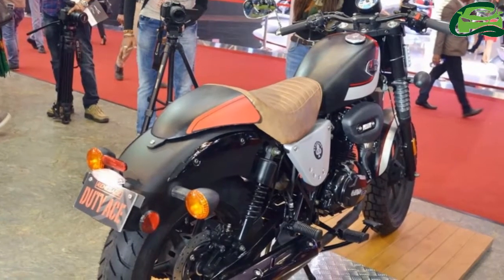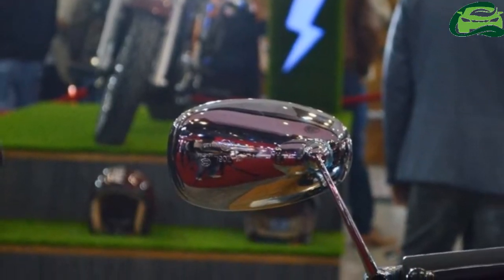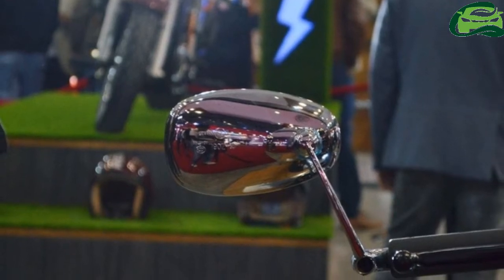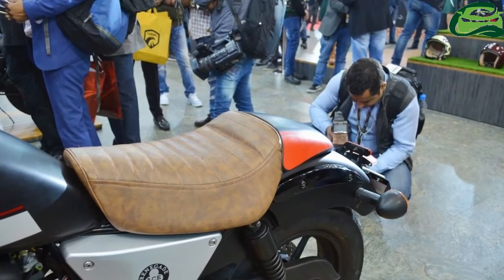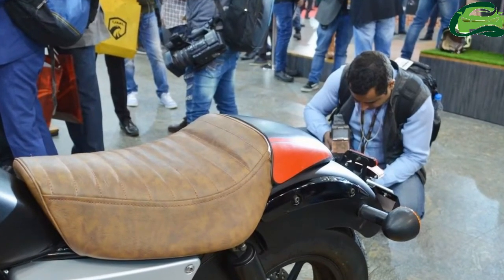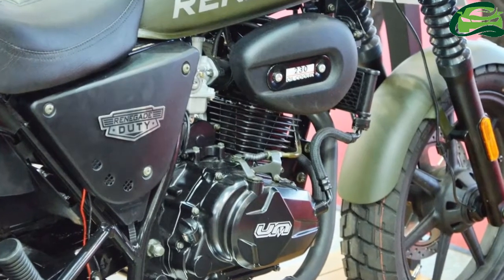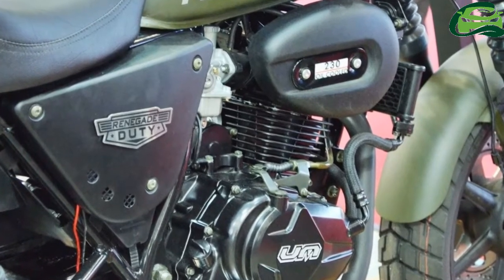The UM Renegade Duty Ace, on the other hand, comes with a dual tone finish on the fuel tank, front fender, and headlamp cowl. The cowl has a cafe racer inspired design, and the premium seat comes with a pillion cowl. The two motorcycles feature signature LED light strips on the sides of the fork's upper arm.